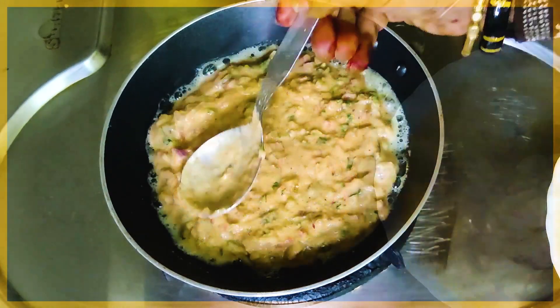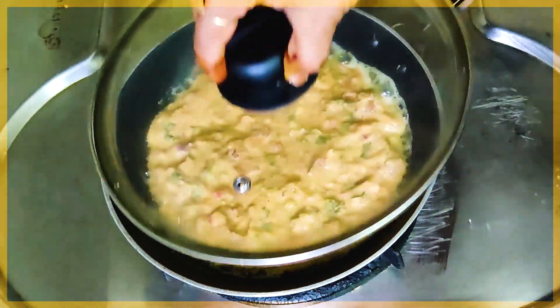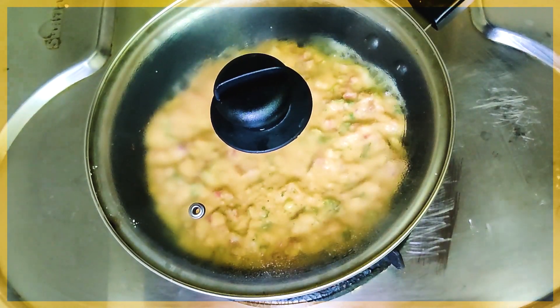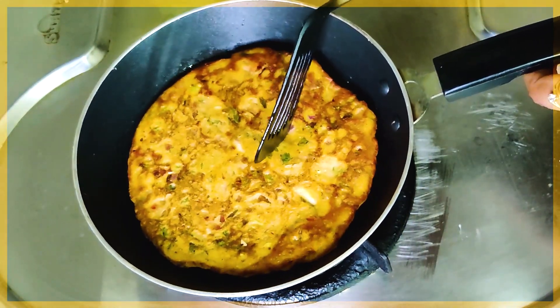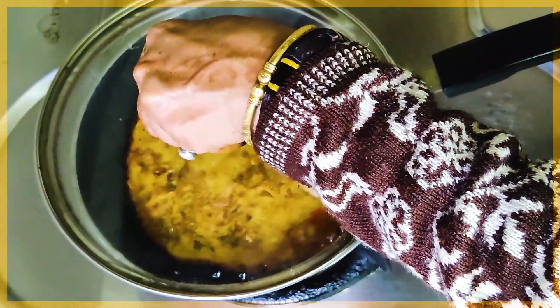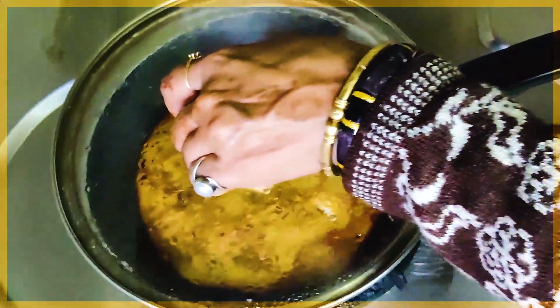If you like this video, please like, share and subscribe — don't forget the bell icon. We have spread the batter from the lid. The flame will be slow. After 2-3 minutes, look how beautiful golden brown it is ready.